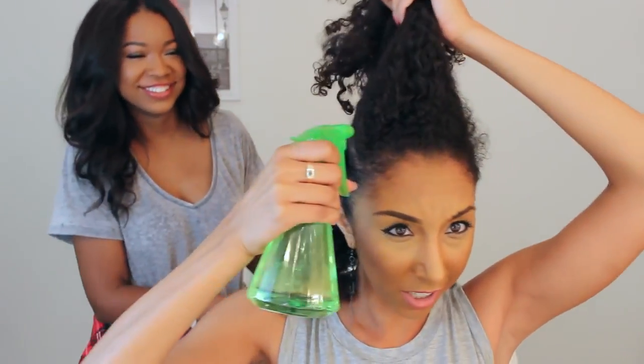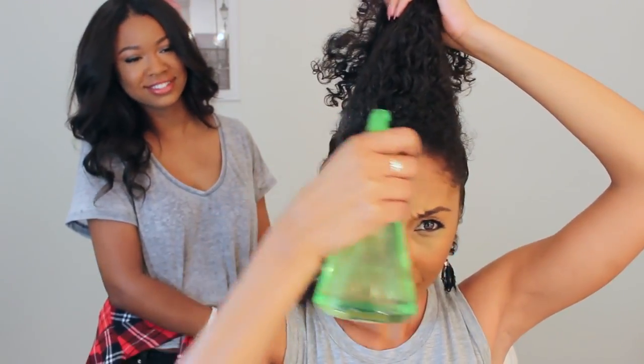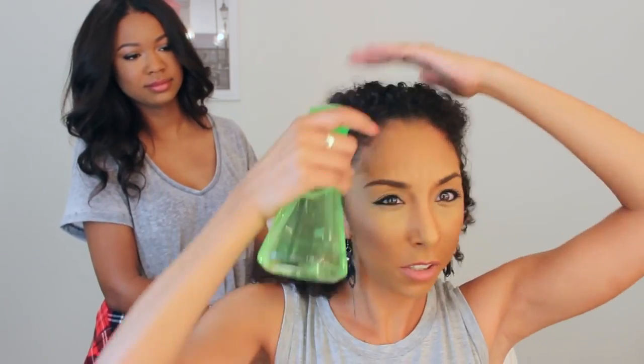Don't worry about the little frizz everywhere, we're gonna fix it. Don't freak out. I'm gonna add some water. Ooh, don't let it drip — taking a shower over here!